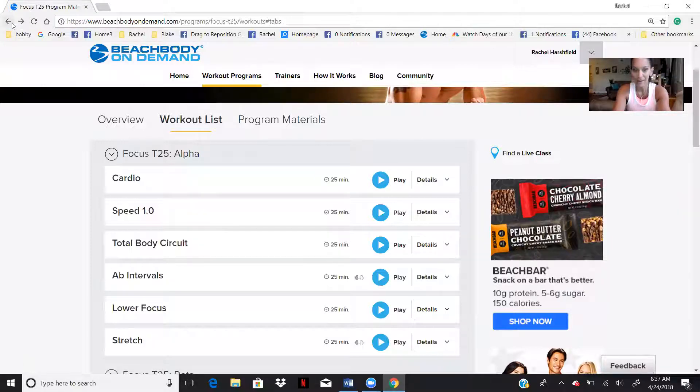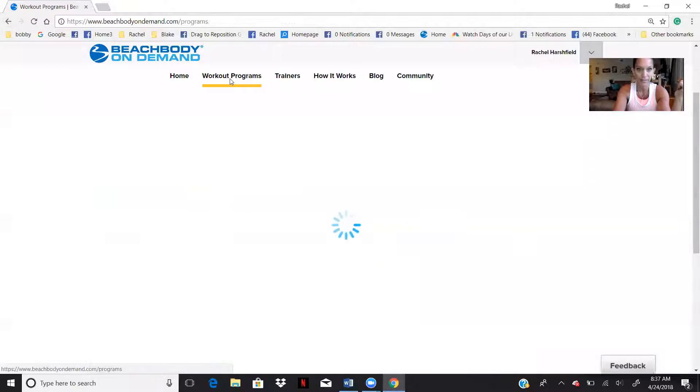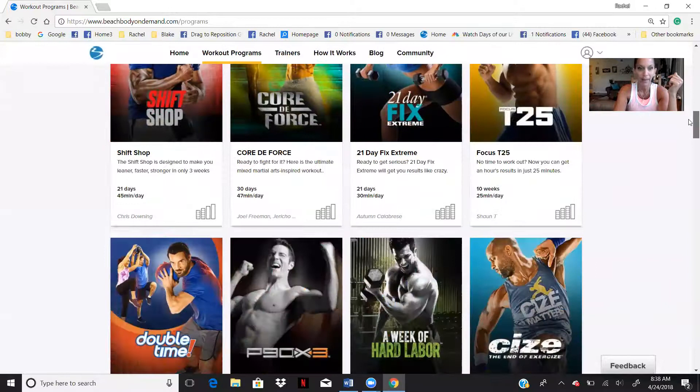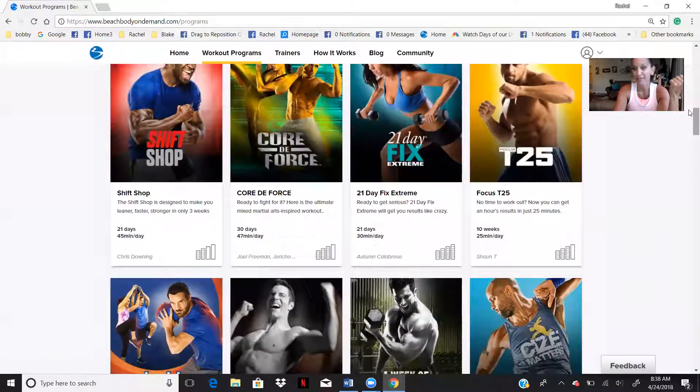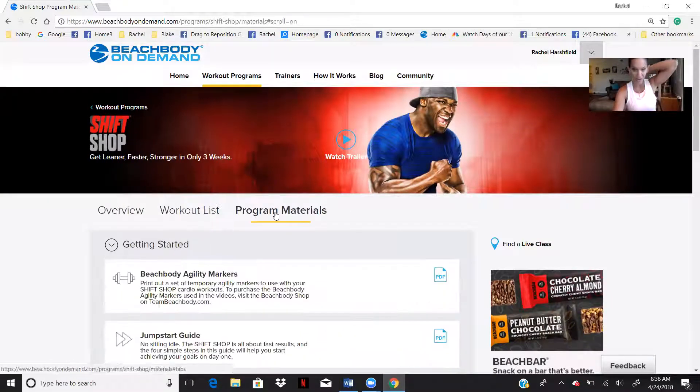Coming back to other programs — let me go back to the workout list. So Shift Shop — same thing. Shift Shop has such an amazing meal plan, one of my favorite meal plans ever. You can actually download the meal plans right onto your phone or your computer.